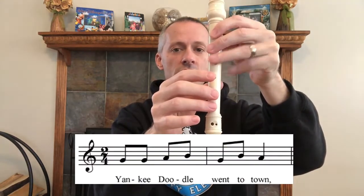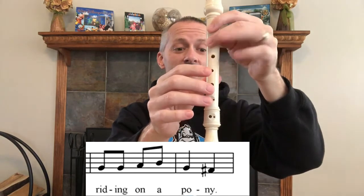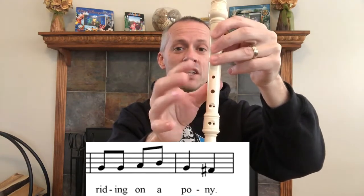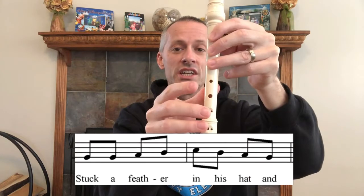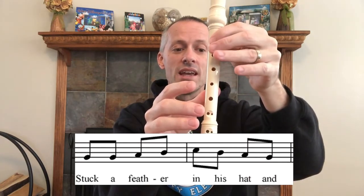G, G, A, B, G, B, A. G, G, A, B, G, F sharp. G, G, G, A, B, C, B, A, G, F sharp, D, E, F sharp, G, G.